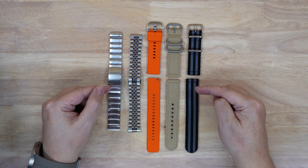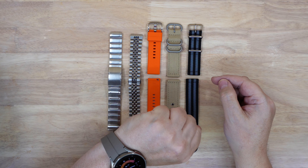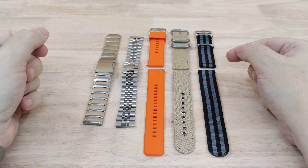Hello again. Today we're going to have a look at a few bands I picked up for the new Samsung Watch 5 Pro. I've got a couple of stainless steel ones, a rubber one, and a couple of nylon ones as well.